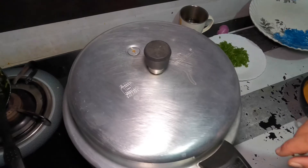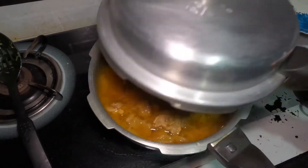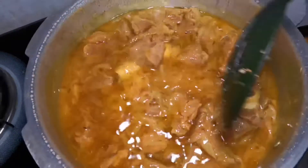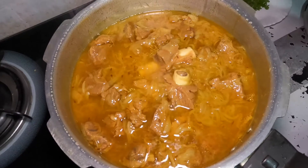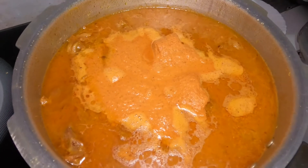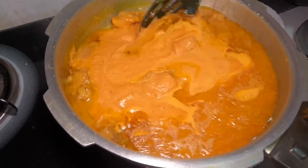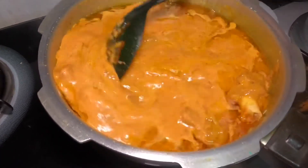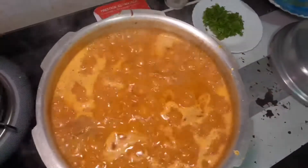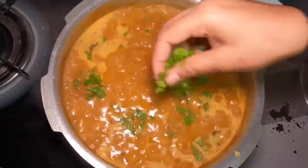I am going to put it in the water. We are going to turn it over. We have to paste it in the pan and mix it in a little bit. Let them cook. Now cook them as well.